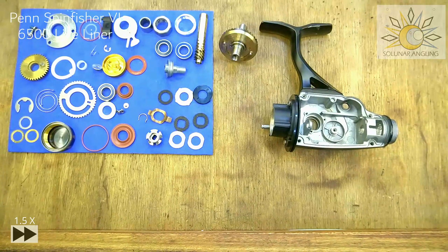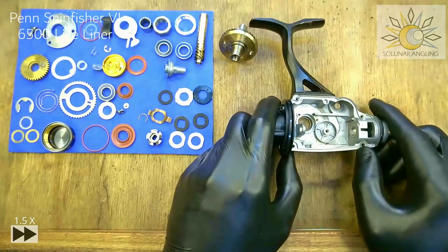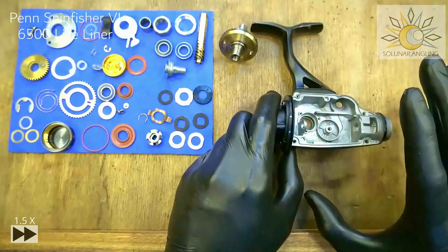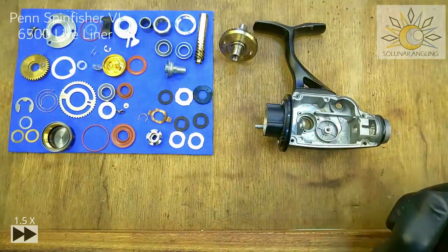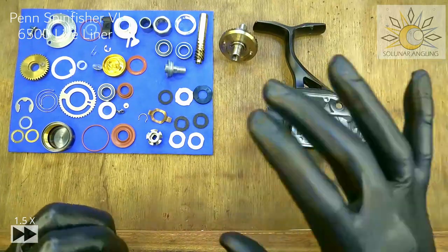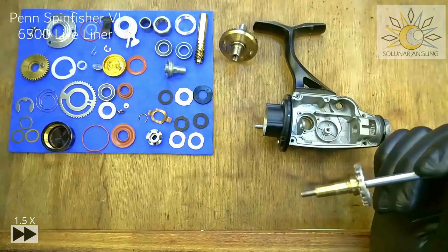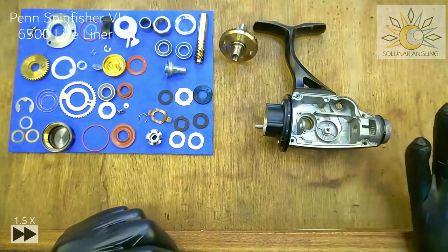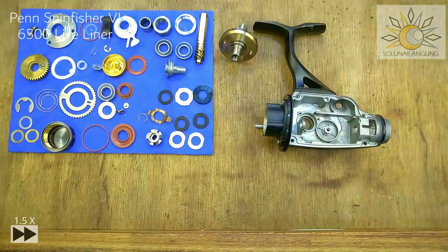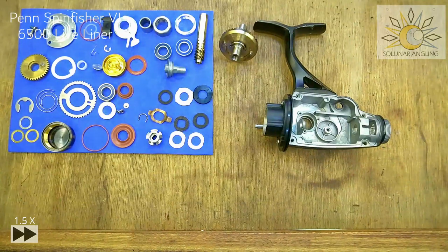Now we'll do the main body. A few important notes: for this reel and other Penn Spinfisher VI reels of size 5005 and above, the whole reassembly involves the main shaft. You'll need to put on the rotor first before the main shaft on those sizes. Secondly, the pinion bearing and side bearing for both the main body and the lifeliner side plate are all the same size — four bearings total. The measurement for all four bearings is 17mm outer diameter, 9mm inner diameter, and 5mm wide.